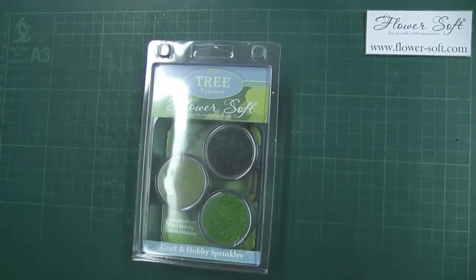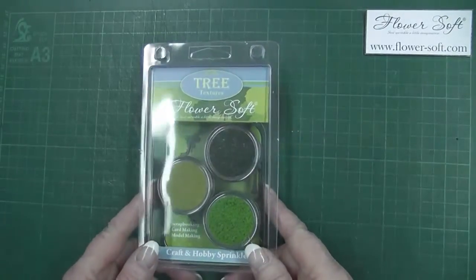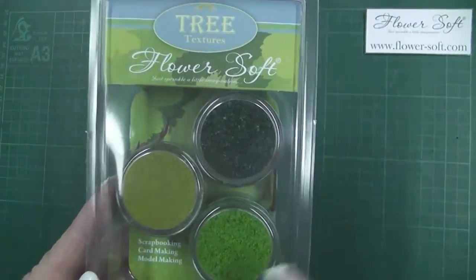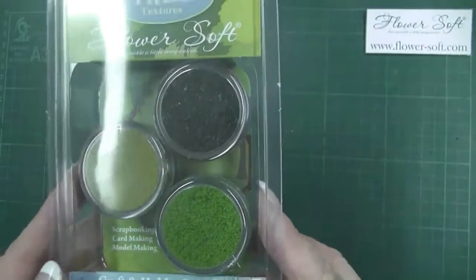Hello there, I'm Noreen from Katie Sue Designs Flower Soft People. I'd just like to introduce you to one of our range of textures. This is a tree texture and you can see inside it has three different shades of green flower soft.